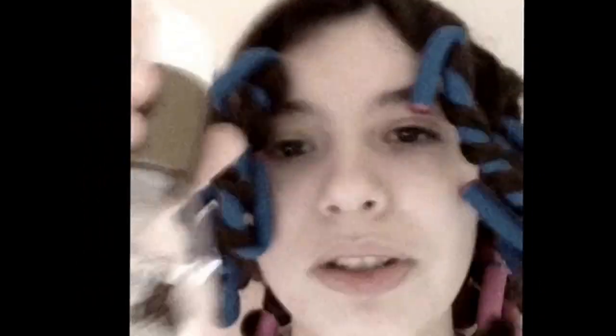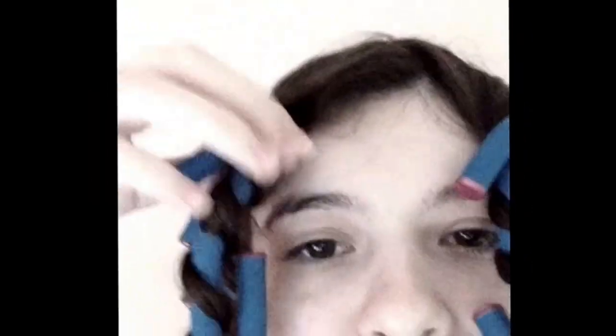I used this anti-breakage coconut milk serum to make sure the ends of my hair are not breaking. And I put my hair up in these little spiral curlers. The only thing I did is I just took a stick, wrapped my hair around it, and bent the ends.